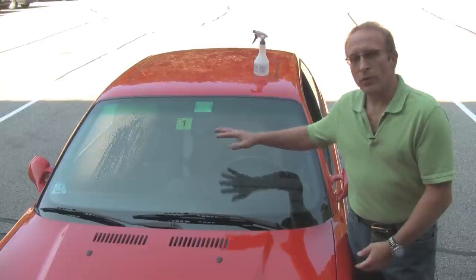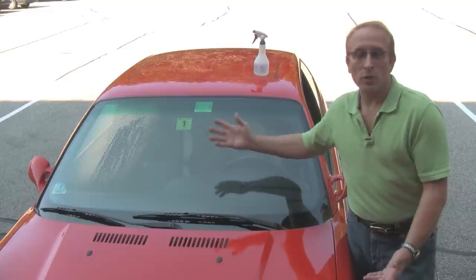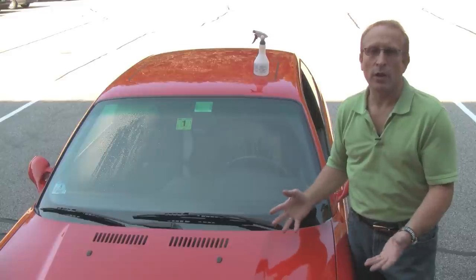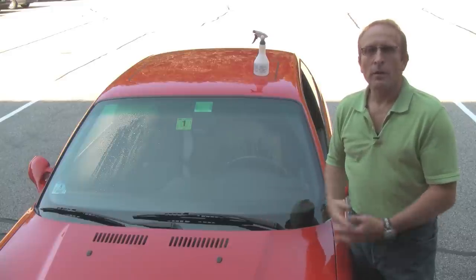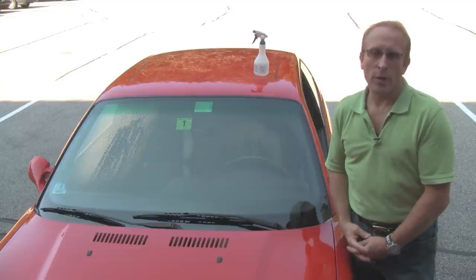So that's all there is to it. You can see the benefits on the AquaPel side versus the standard side — it really works great, and it lasts a long time, at least six months. We use this here on all of our cars as well. If you like this video, hit your like button, and let us know how we're doing by leaving some comments and feedback. Thanks for watching.